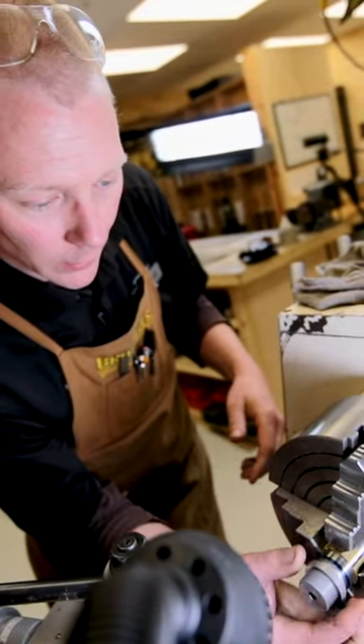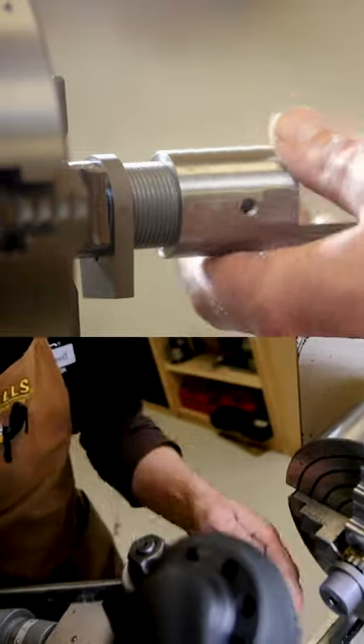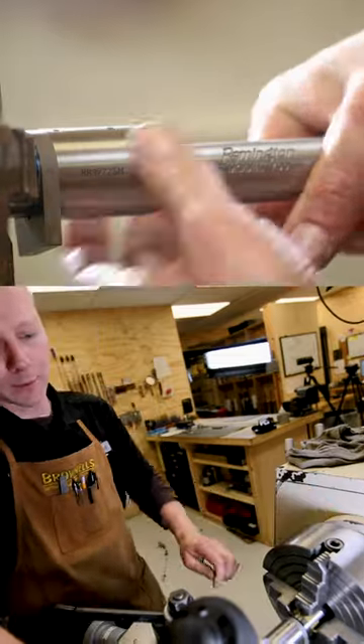Now our threads are cut, go ahead and do a final test fit to make sure everything's good — recoil lug on receiver. All right, there we go.